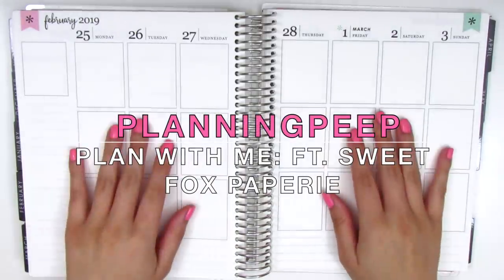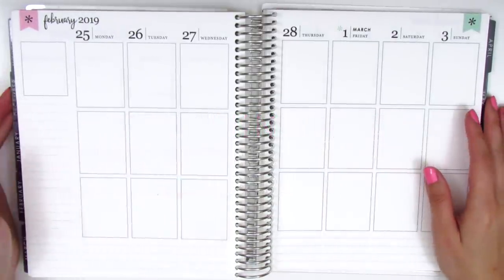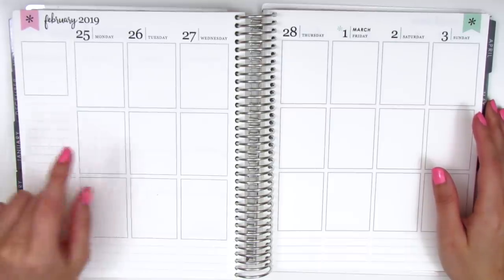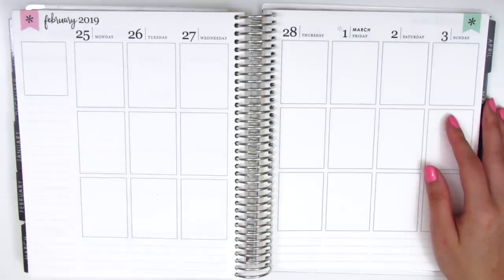Hi everyone! This is Sheri from Planning Peep and welcome back to my channel. Today's video is going to be a memory spread and this is for the week of February 25th through March 3rd.